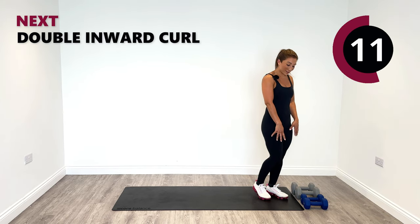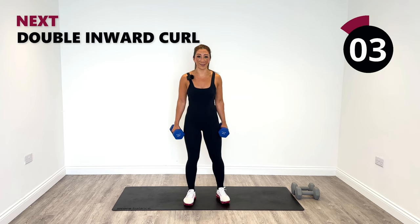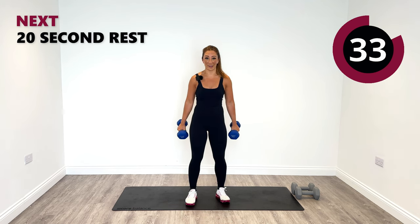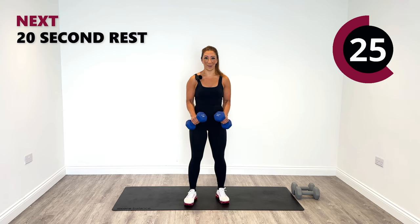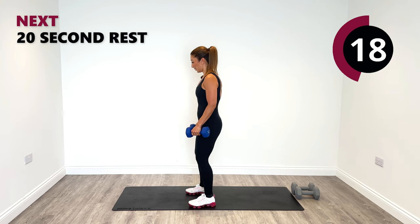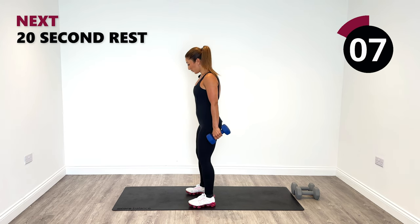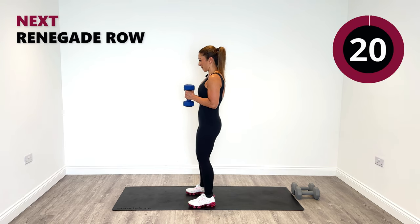Next, I'm going to pick up the 6kg again because we're going to do an inward curl for the biceps. Lock the elbows in and do a hammer style inward curl — squeeze, engage with the biceps, release it down. Pull it up and release down. We've got a couple more left to go. And relax.